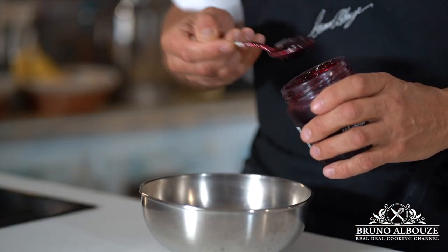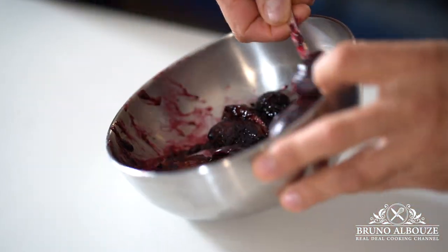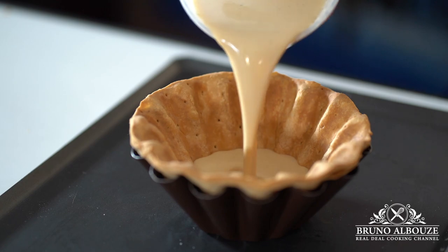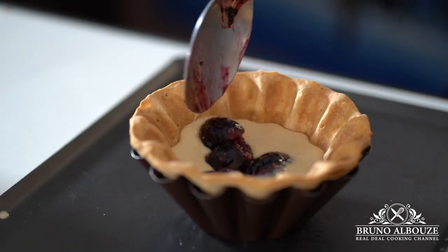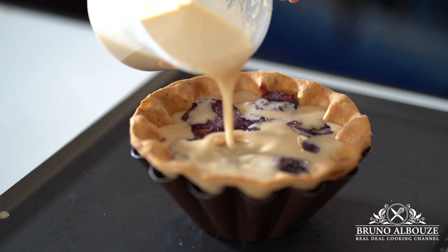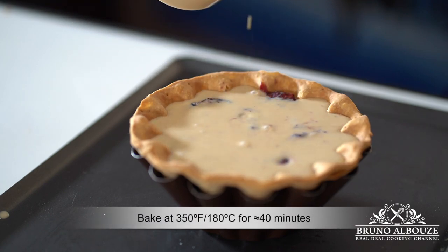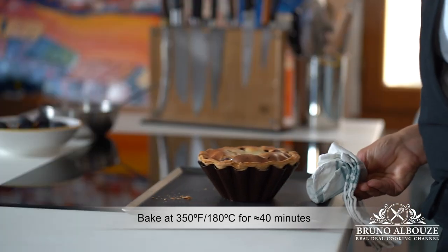I'm going to combine fresh figs with a tablespoon of black currant or blueberry jam. Pour some of the filling in the tart shell, then add the fresh fig mixture, then the remaining filling, and pop in the oven at 350 degrees Fahrenheit, 180 Celsius, for about 40 minutes. Then flip, unmold, and let cool upside down.